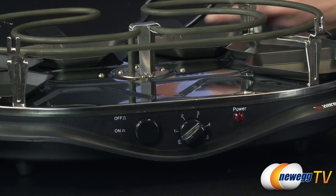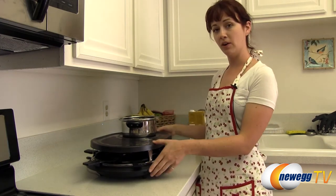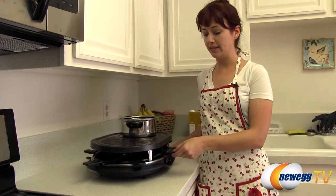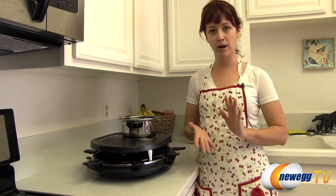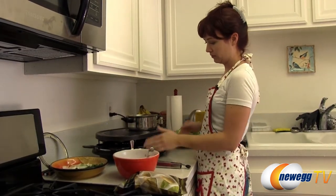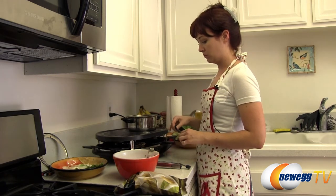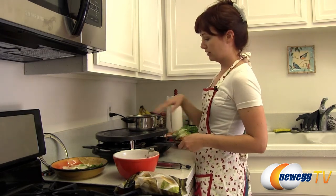I'm going to be doing a demonstration of the eWear fondue pot and grill. I'm going to be making a hot pot style soup with grilled vegetables and some little omelets in the bottom pans. I've already washed by hand all of the surfaces we're going to be eating off of. It's very important that you wash this by hand because it's Teflon coated and you can't put it in the dishwasher. So get it all set up and ready.